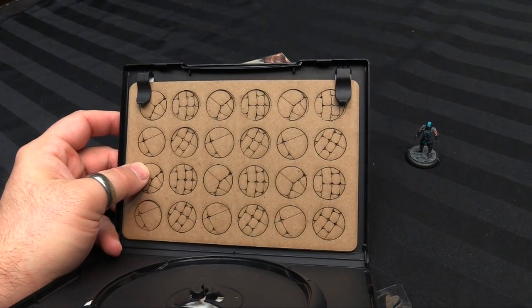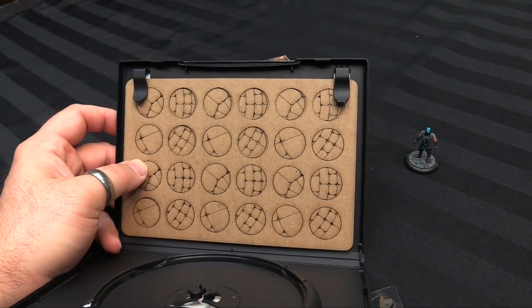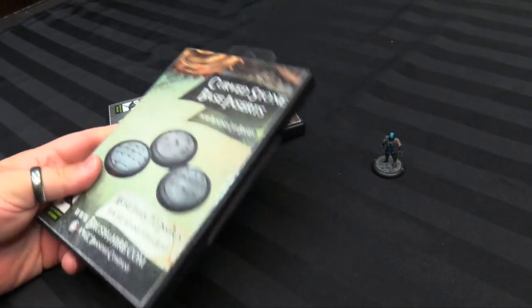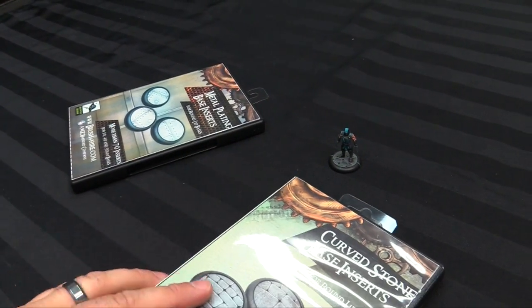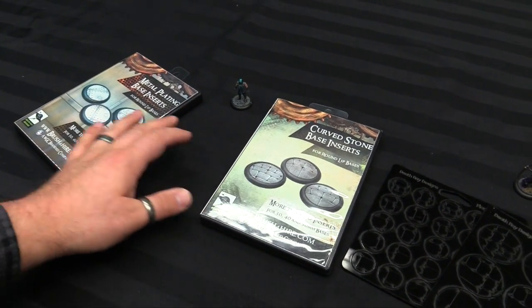The curved stone inserts would be perfect for Malifaux, any kind of cobblestone-y stuff, just anything with a lip base, War Machine again, if you want some cobbles. And you get tons — I think these were like 15 bucks each for one of these, and you get enough for an army. You're going to get 70 of these, so you pretty much have enough for an army, ready to rock and roll.